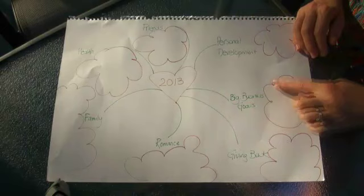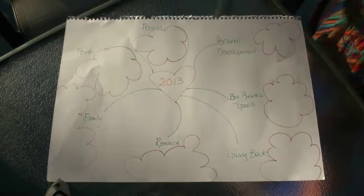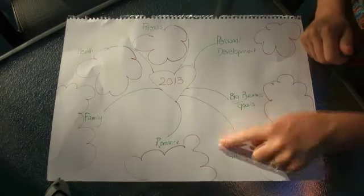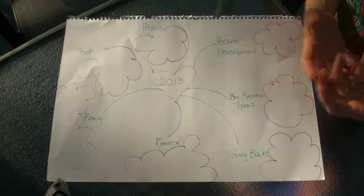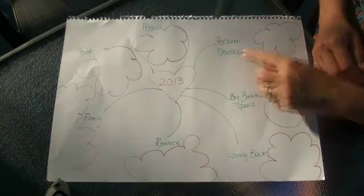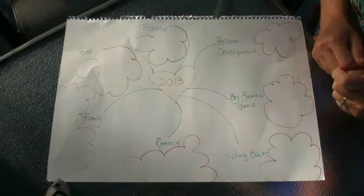Big business goals — what big things have you got planned? Not the nitty gritty, but what are the big things you're going to be doing this year? I also like to put in giving back. I want you to start thinking about a legacy — what can you be doing that's going to give back within your community? A lot of times this may tie in with your personal development or your big business goals. For me, it tends to tie in with my big business goals.